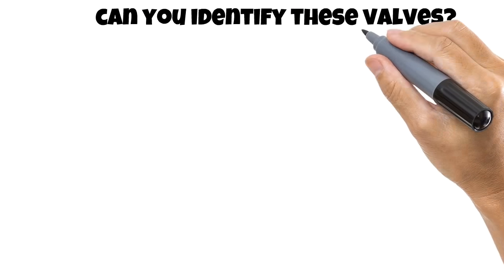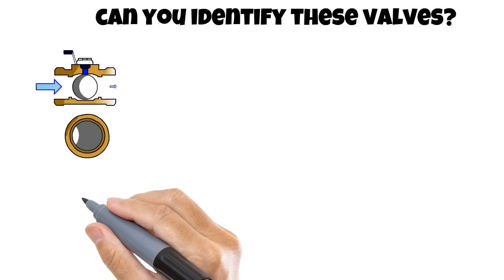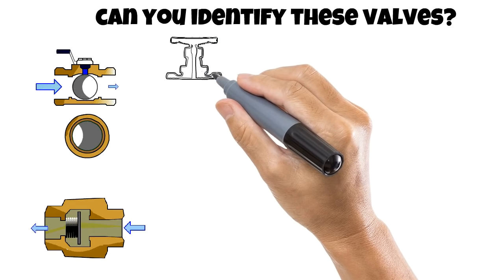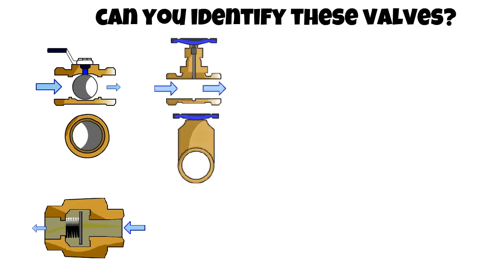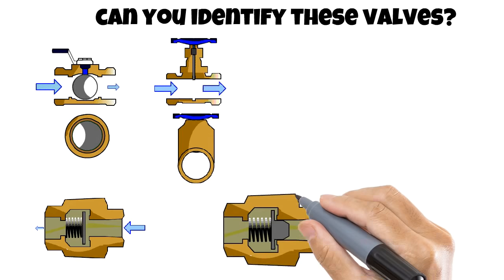In conclusion, we can see all the different types of valves working. They can be easily identified based on their action, their seals, or their flow control. The important thing is to keep them operational as a safety net. I hope you liked this video, thank you for watching.